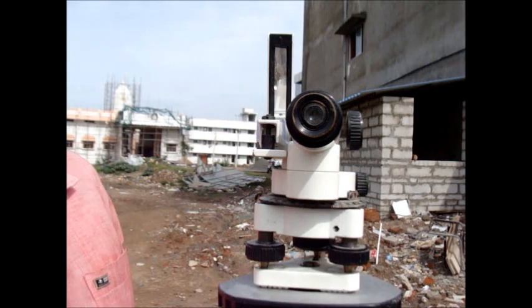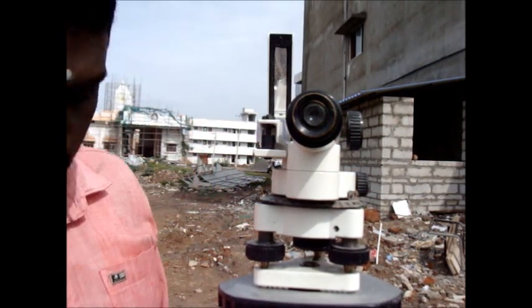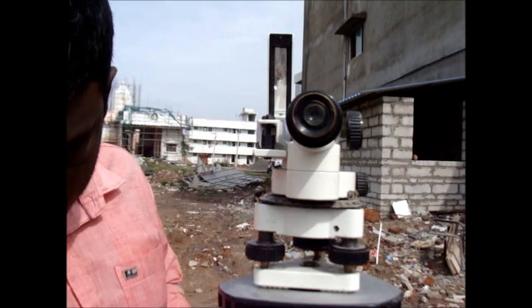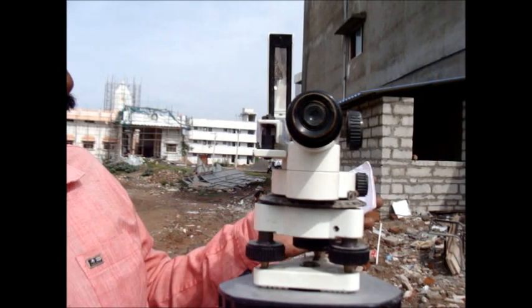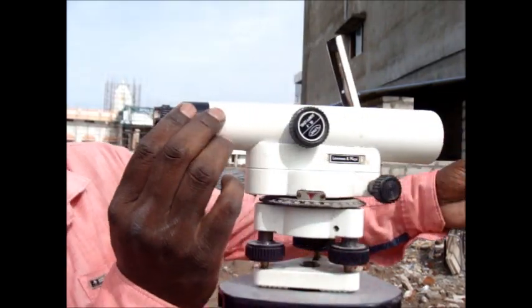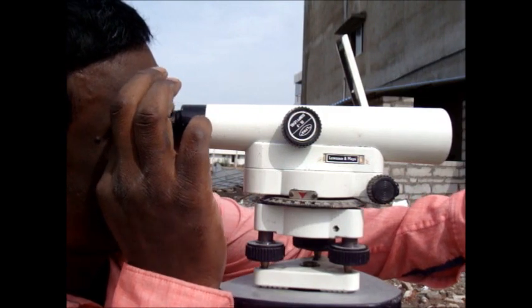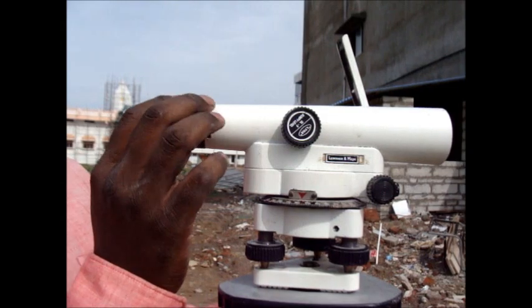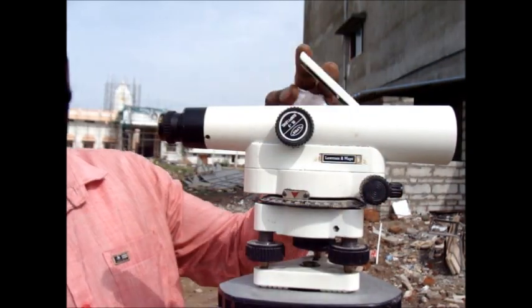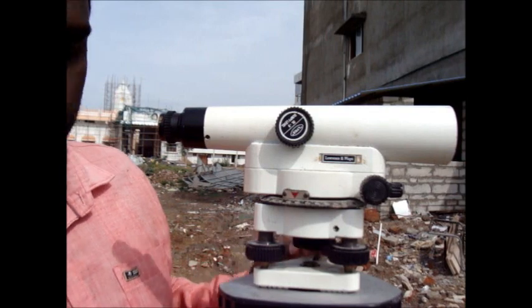So this is the eyepiece adjustment. You can see the crosswire through the eyepiece adjustment. You have to focus — pointing at a white sheet, you could be able to focus the adjustment. So you have to see whether it is visible or not. Now the preliminary adjustments are over.